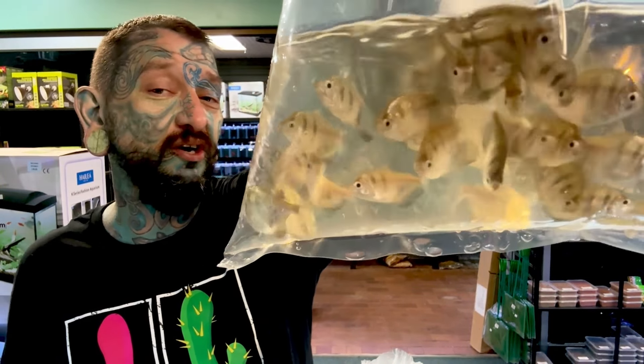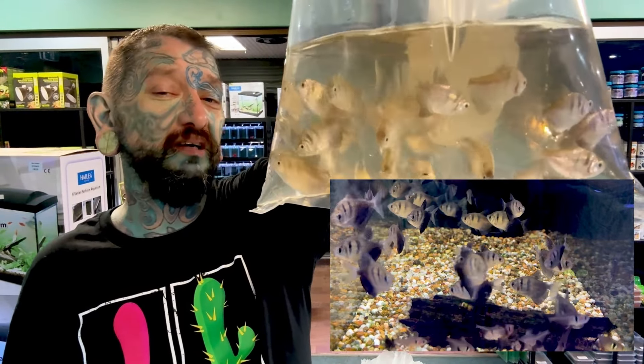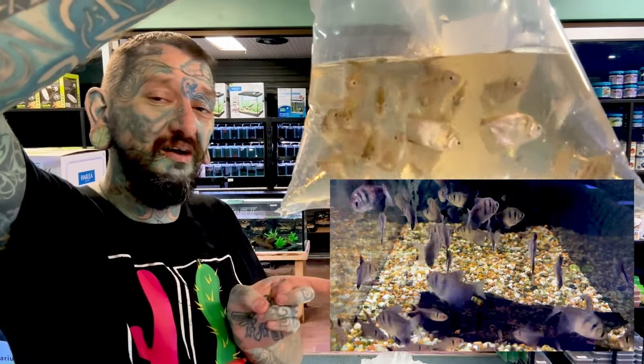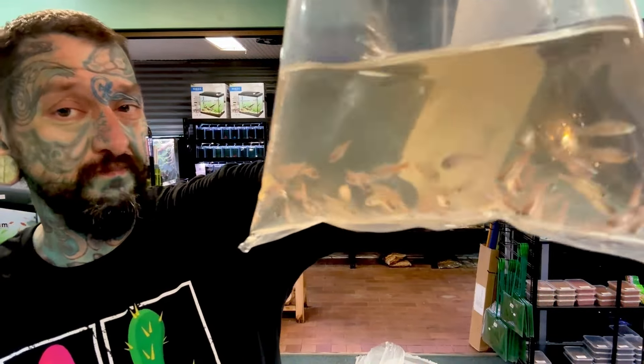From South America we have some black widow tetras, or black skirt tetras depending on what part of the world you live in. We had the leucistic version with black eyes last week; these are the black ones. They have a really nice black and silver pattern, they'll get around about a 20-cent-piece size. Really cool chunky fish, super peaceful, not going to eat plants, not going to eat other fish - obviously will eat baby fish, but what fish doesn't?